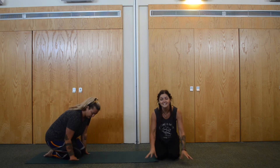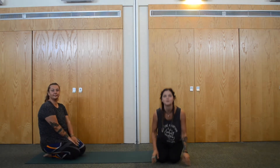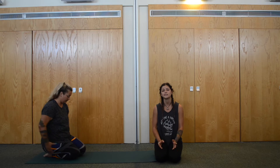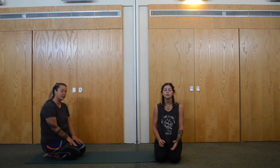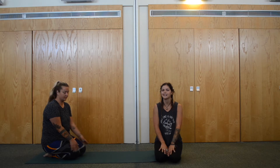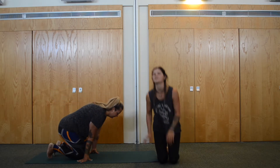Hi guys, this is our sun salutation flow that we're going to do for you today. This is just a nice short video for you to follow with the sun salutation basics — if you ever just want a quick flow and you've got a short space of time just to build a little bit of heat. We're going to talk you through the different variations and flow through our basic sun salutation. We're going to start in Tadasana, mountain pose.